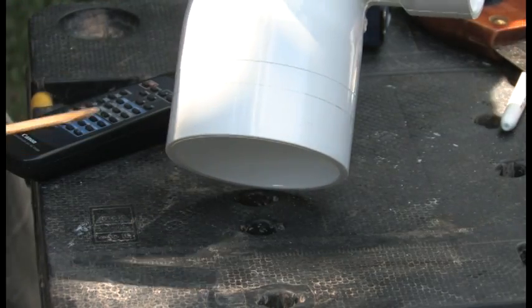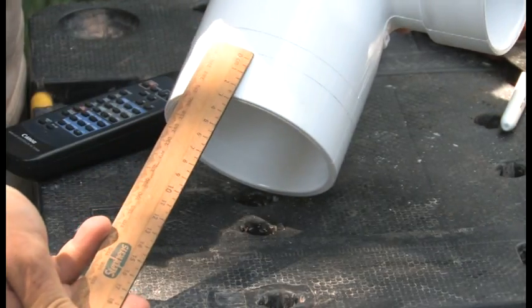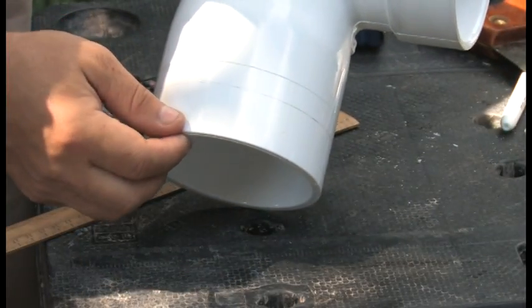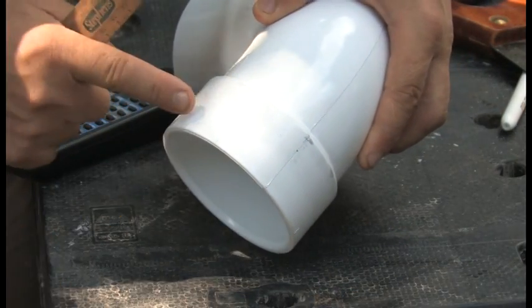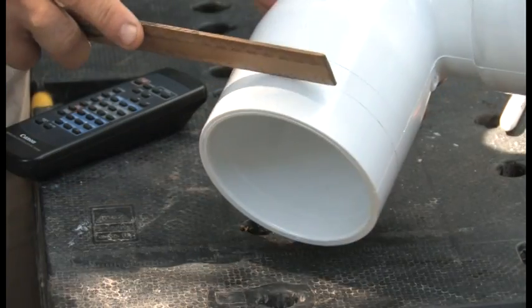First, we need to cut this part of the tube, which is 31mm or 1¼ inch. And similarly here we need to cut 2cm. So we will make one cut here and one cut here.